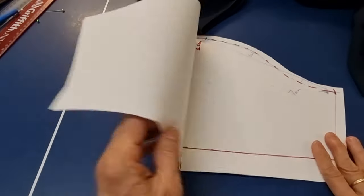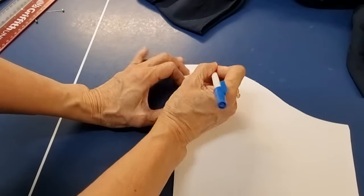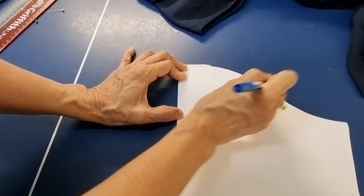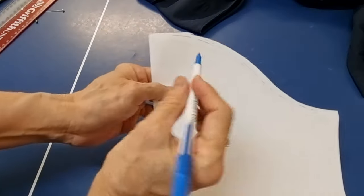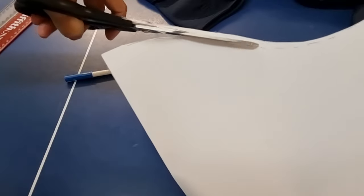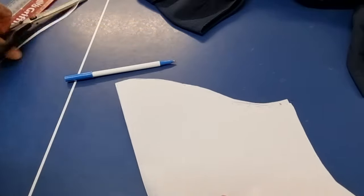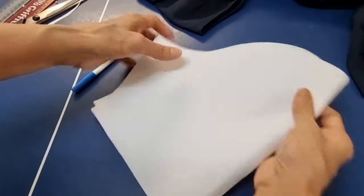If I want to make the front part it's very easy — from the top here I just trim it about half a centimeter along here and then cut this part off, slightly down and down, and then slightly out here. Now I have the difference between the back and the front.